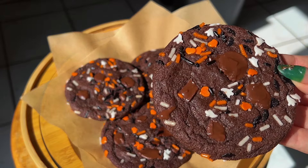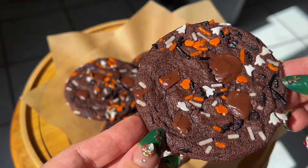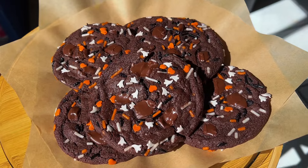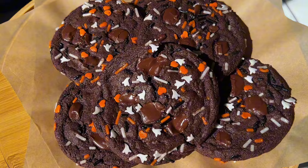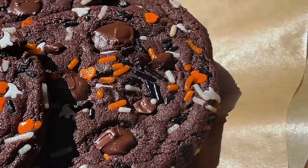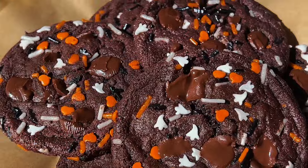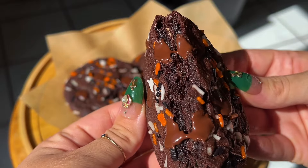Let's make some of the most delicious, gooey, dark cacao Halloween themed cookies. These are absolutely incredible and super easy to make. If you're looking for a fall dessert for a Halloween party or event or dinner or just because, this is it right here.